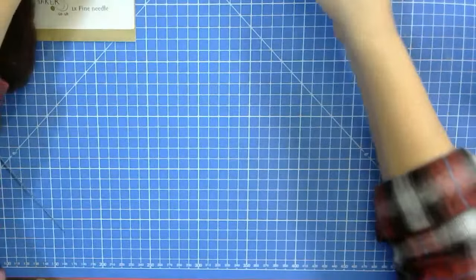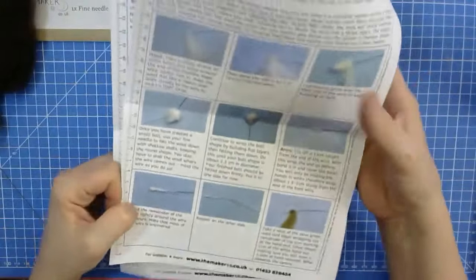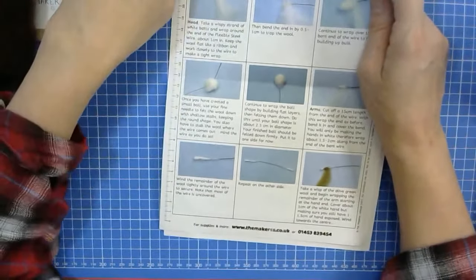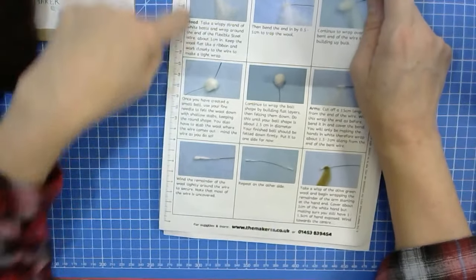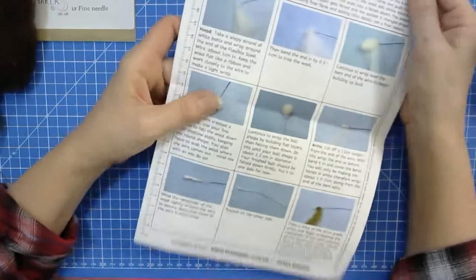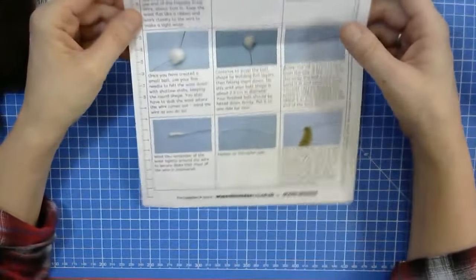Let's go to the overhead view and start at the beginning of the instructions. If you haven't seen our instructions before, you might not know that we have a tape measure here on the left-hand side, so if you need to measure something and you don't have a ruler or tape measure in centimeters, it's right here for you.